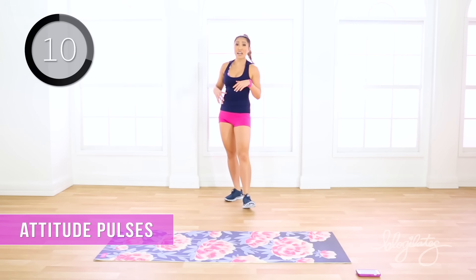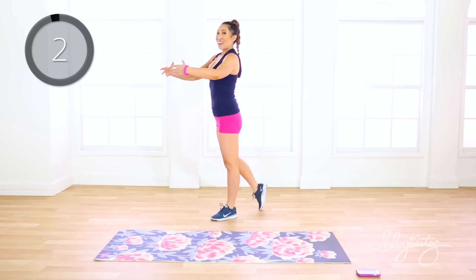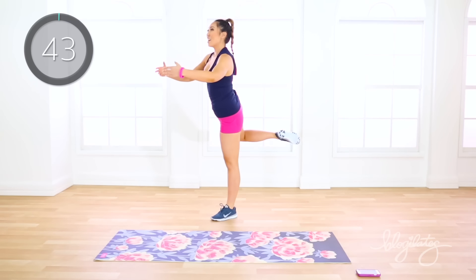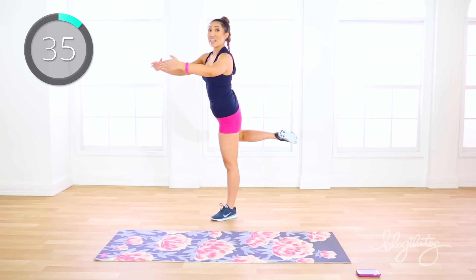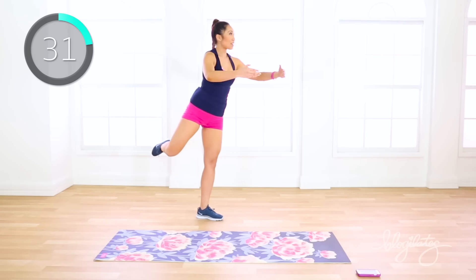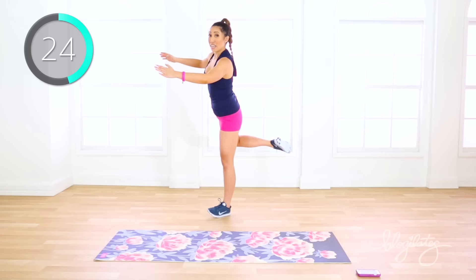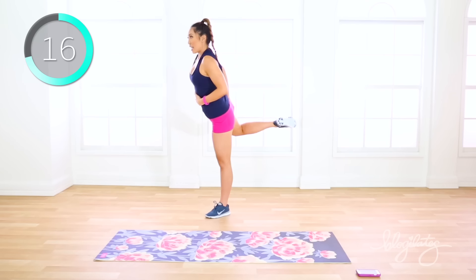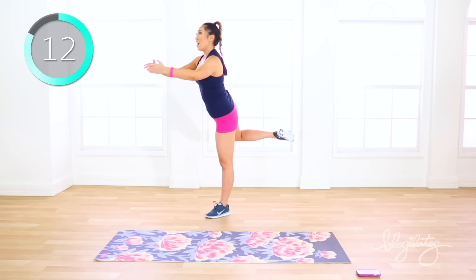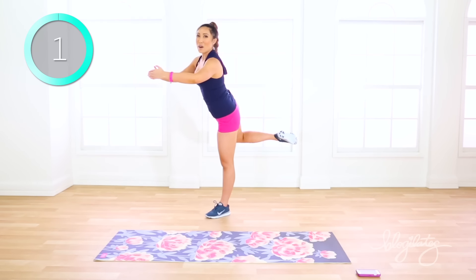We got attitude pulses, so calm it down. Shoulders back, open up that chest. Arms in front, belly button in, and we're gonna lift it up. Attitude pulse — just tiny little presses like that, like that little ballerina thing inside a jewelry box. Relax your shoulders, relax your fingers. Squeeze your booty and your low back right here. Lift. My heart rate is so high from all of those plyometric moves. Find stability, find balance. You're doing amazing. And rest.